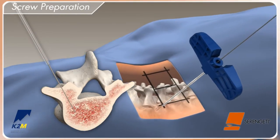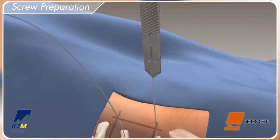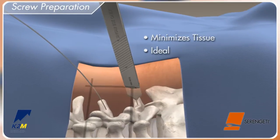Next, carefully remove the needle and verify that the placement of the guide wire has not been compromised. Position the cannulated perfect scalpel over the guide wire and advance through the fascia to create a consistent fascial incision.